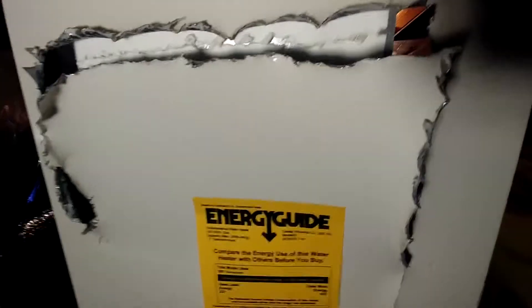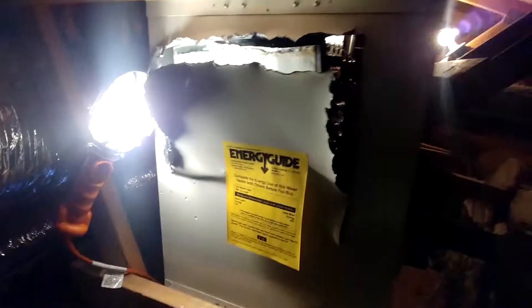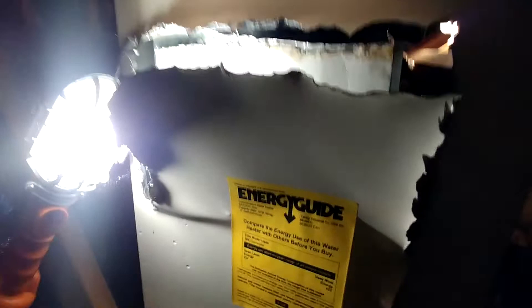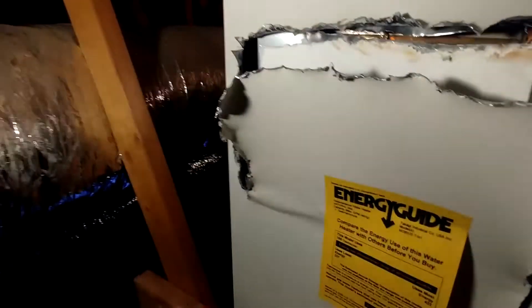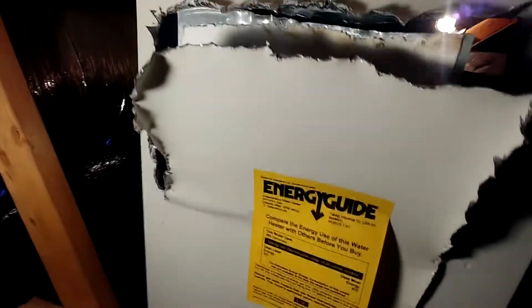Now I'll just have to pull it down and deal with this small fire plate. Back again — here is what I got so far: cutting the door in the back.